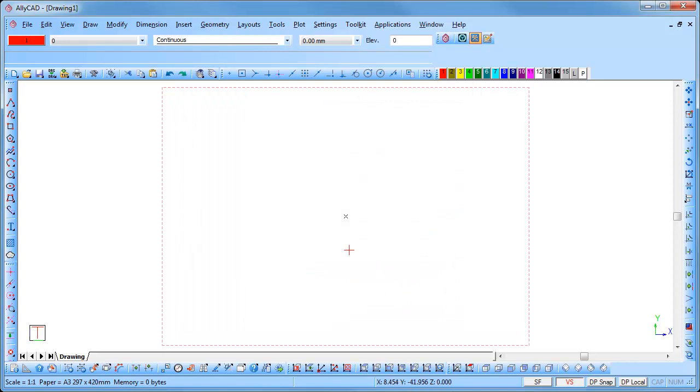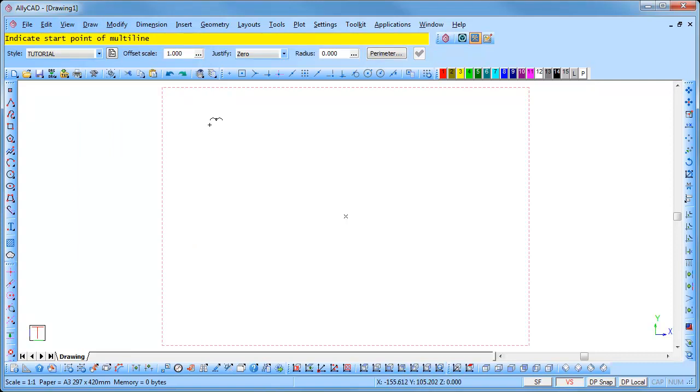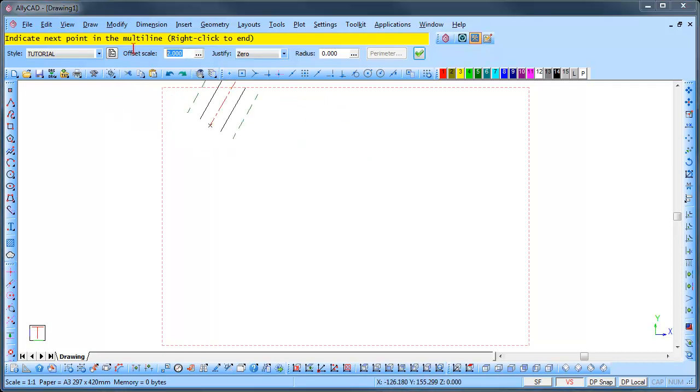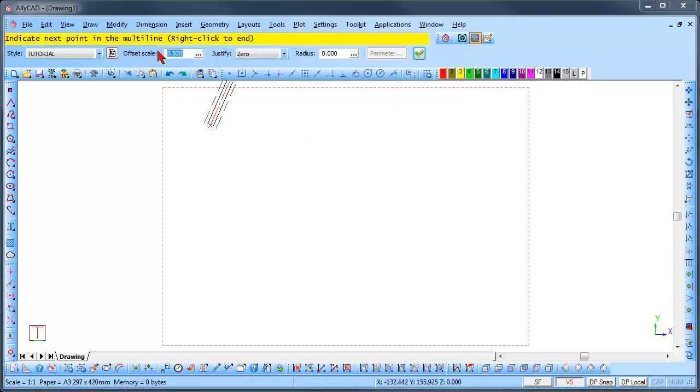We will now draw using the multi-line. Select draw, multi-line, and click in the top left hand corner to indicate the start position. You can select the multi-line style from the drop down list; we will use the style that we created earlier. This icon takes us back to our multi-line style dialog box. You can set the offset scale: a scale of 1 uses the settings you created, a scale of 2 would double those settings, and a scale of 0.5 would halve those settings. We will use a scale of 1 for this example.